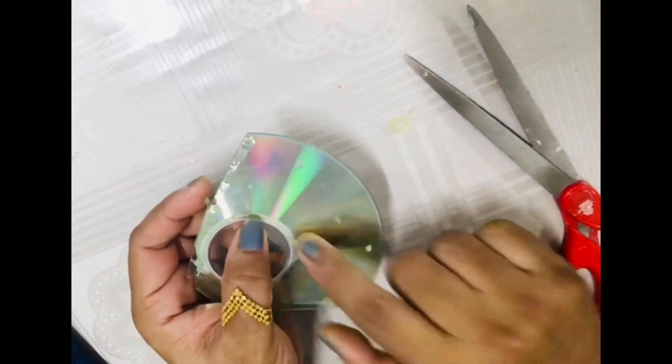Hey guys, welcome to my channel! Today I'm going to show you a simple method of bottle decoration. First, we need some CDs — I'm going to cut them into very small pieces.